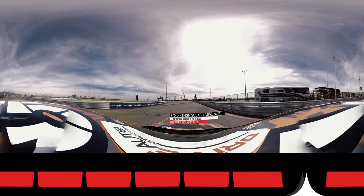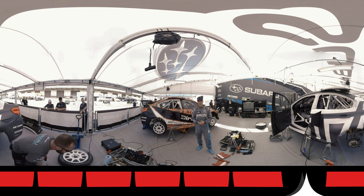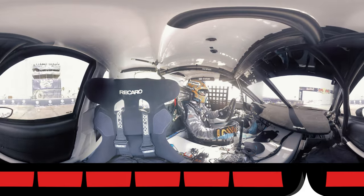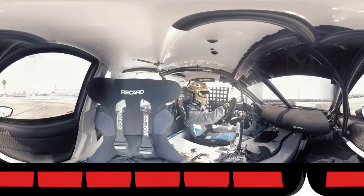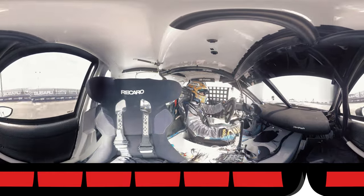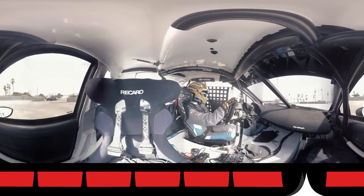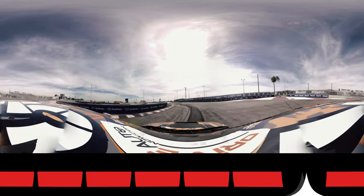I'm driving the Dirtfish Subaru STI — an amazing car, 0-60 in 1.9 seconds. One of the fastest cars in any motorsport off the start line, and when you let the clutch go, you certainly know you're driving a quick car. Because of the nature of the tracks we're on — they're quite small tracks — we don't really get much more than about 110 miles an hour here. But the same car in the rally format, we can easily do 130, 140. Our key is to be fast from 0 to 100 more than anything above that.